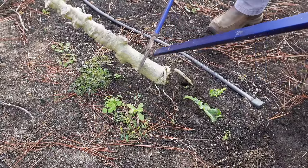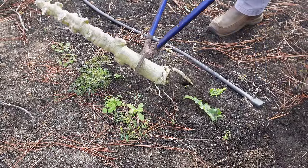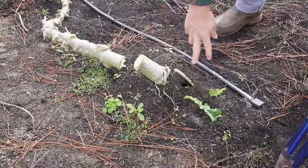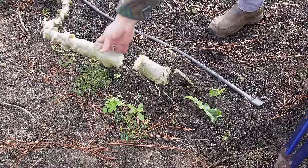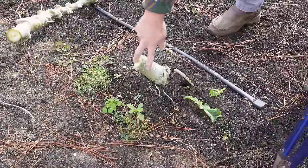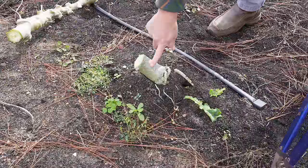What I like to do is just take my loppers and cut them off at ground level or close to ground level. Chunk this right here in the burn pile and that will eventually rot out, usually by next spring.